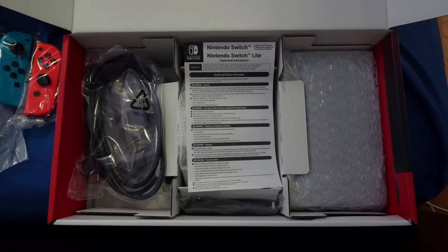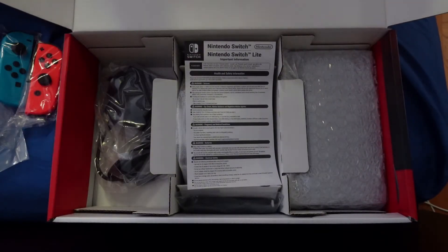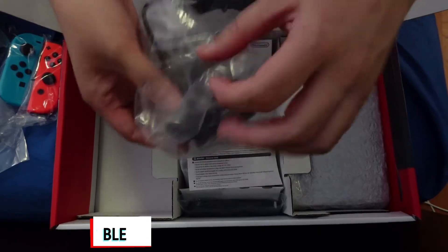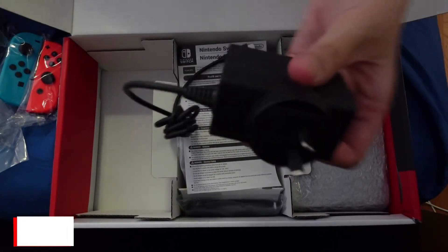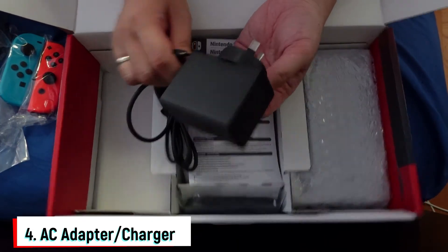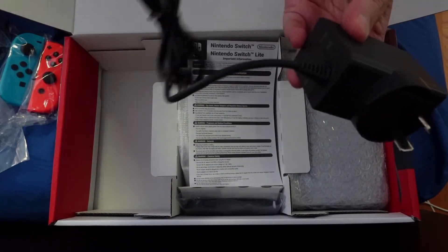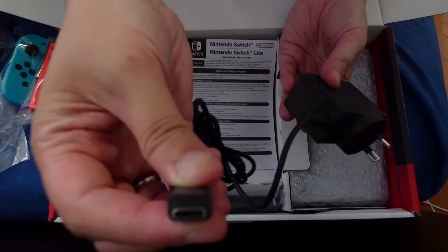Inside there's more. There's this HDMI cable. And the charger. By the way, the charger is actually so big — it's like a charger for an appliance. But I think that's fine. And we have a USB-C type charger here, as you can see.